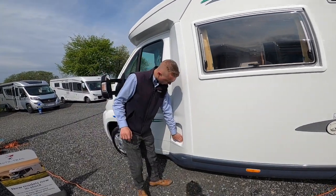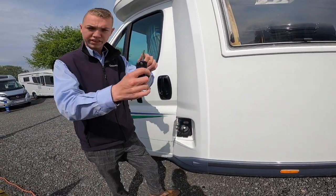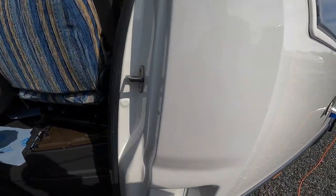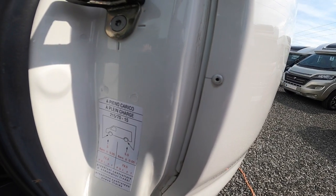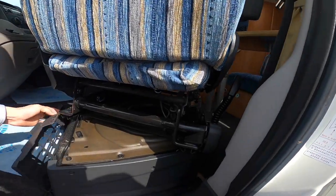At the passenger door you've got your diesel filler, which opens with the main Fiat key — the big key — so it's lockable. On the door panel itself you've got your tyre pressures: five bar on the front, which is 72.3 psi, and five and a half bar on the back, which is 79.5 psi.